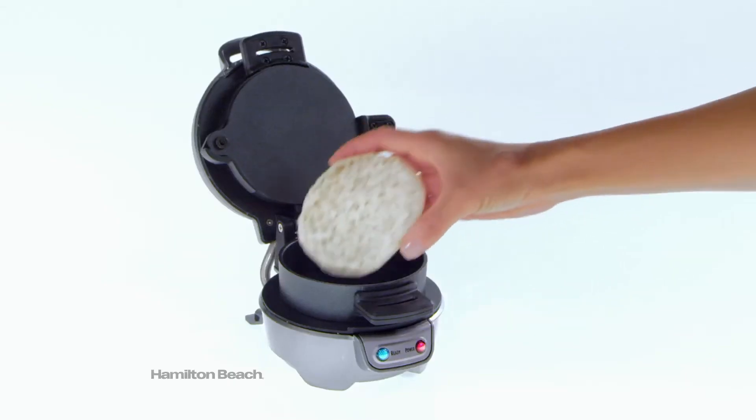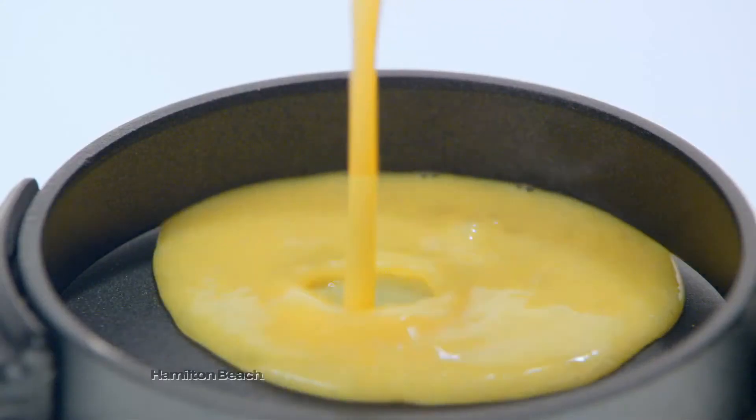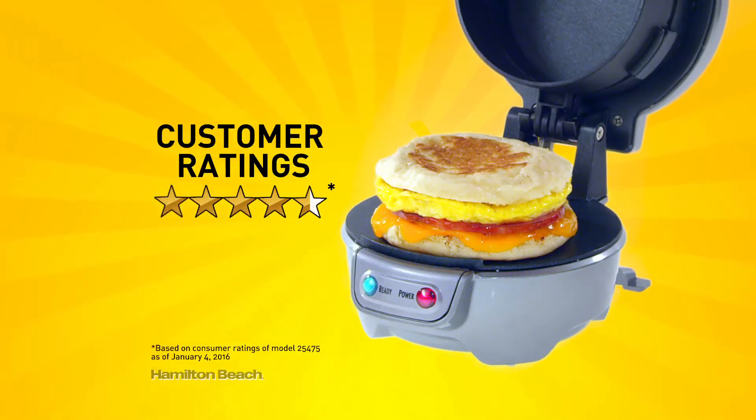Choose the bread you love. Layer on your favorite toppings — cheese, meat, veggies. Add an egg and let it sizzle. In just five minutes, breakfast is ready and customers love it.